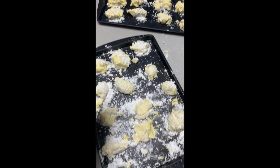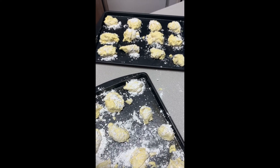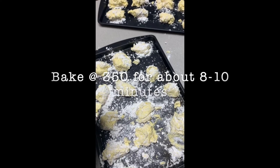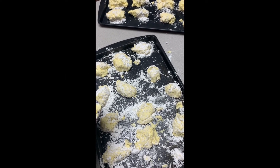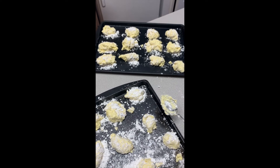Our cookies are on the tray and now they're ready to go into the oven. Again, they go into the oven at 350 for about 8 to 10 minutes. It's important to check them right at about 8 minutes because they do burn quite easily.